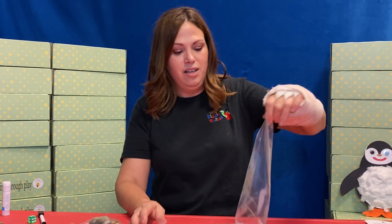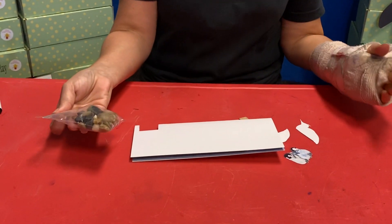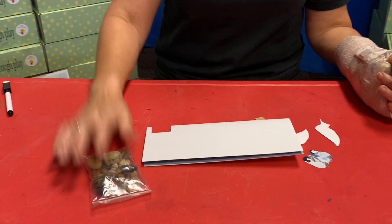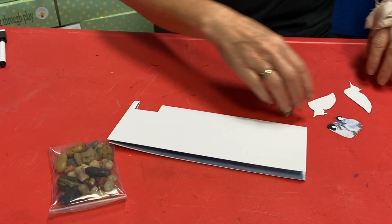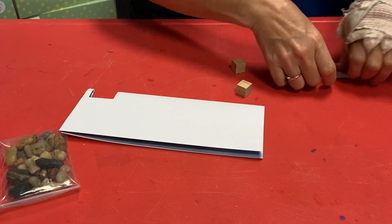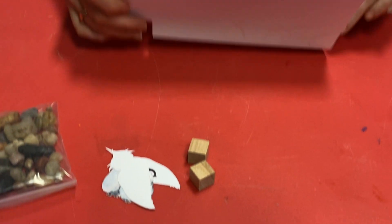All right, you guys, dump everything out of your bag. You should have a bag of rocks. Why a bag of rocks, Miss Chrissy? Why a bag of rocks? Well, we'll see — we'll tell you in a minute. All right, you should have just a couple of penguins and a couple of blocks.